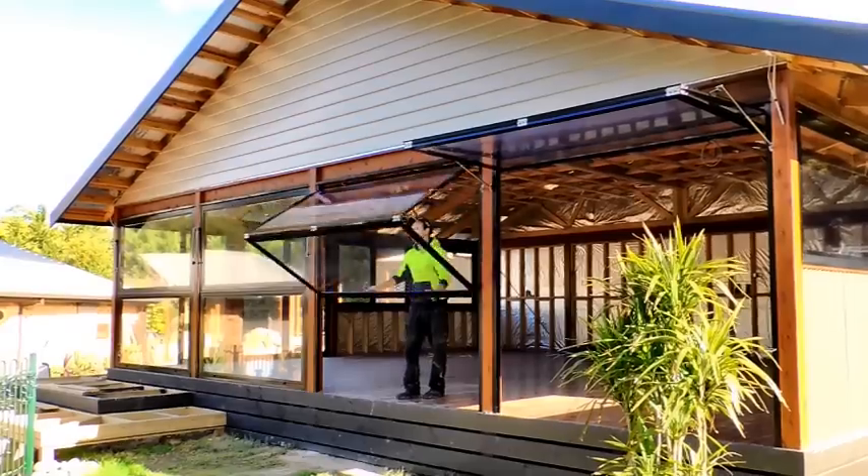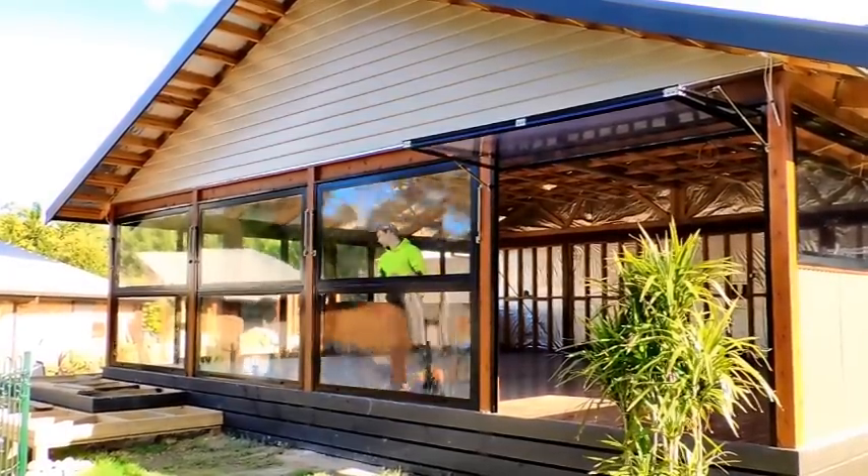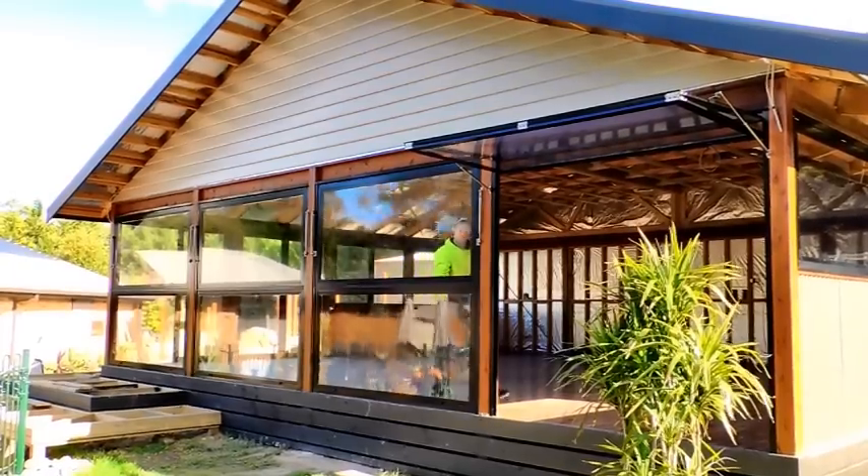Custom-made for the perfect finish for your al fresco, patio, pergola, veranda or decking area.